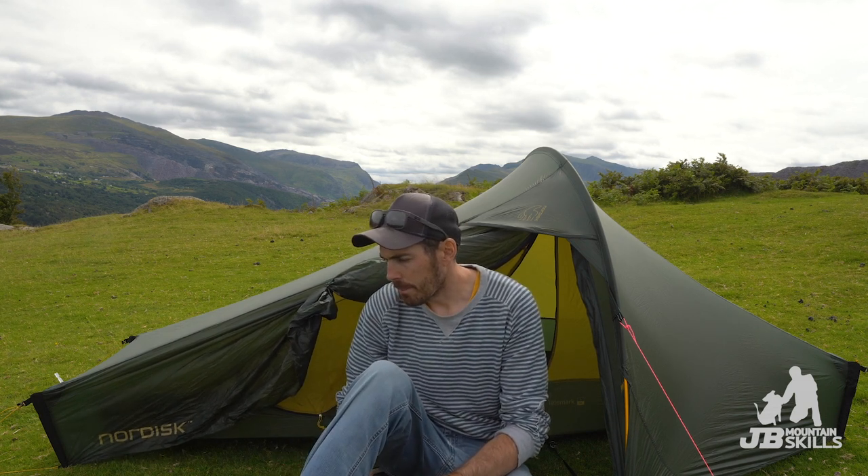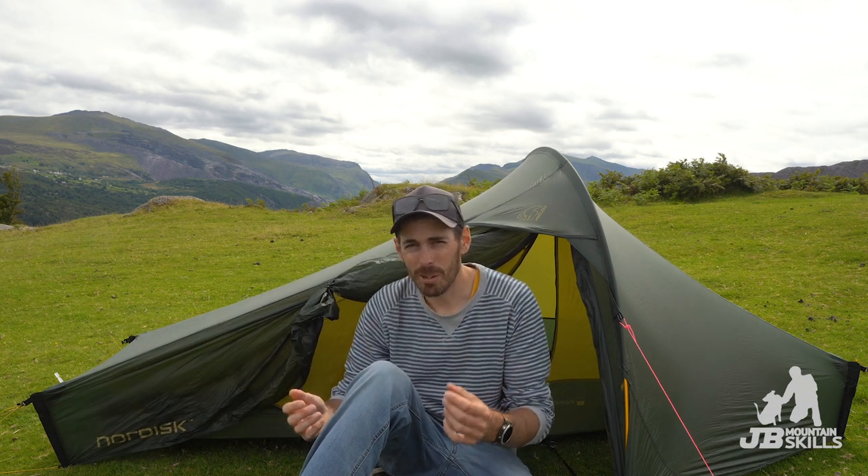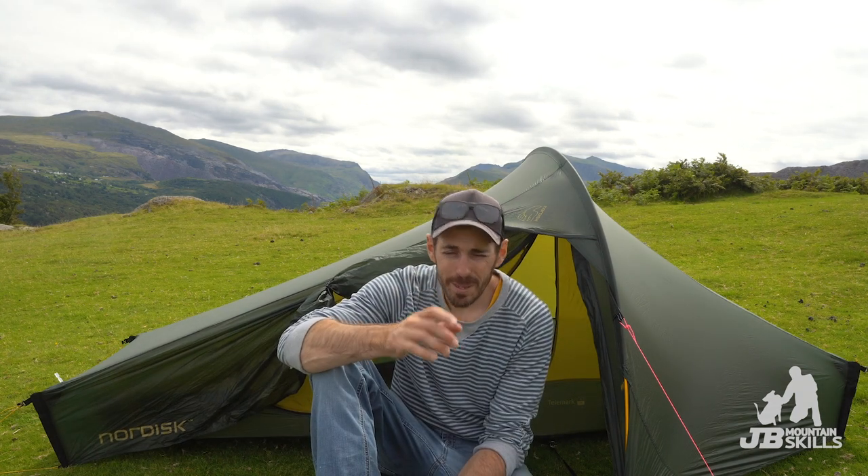What do I like? Super light, packs really small - that's the main things going for it. But what don't I like about the tent? Condensation. The condensation in this tent is awful. My Laser Comp has some failings - like the headspace and the lack of pockets - but condensation's never really been an issue with it. I think probably because it's more mesh inside. The ends are mesh, which moves air through and stops a lot of the condensation. This tent only having a little bit of mesh is an absolute nightmare.